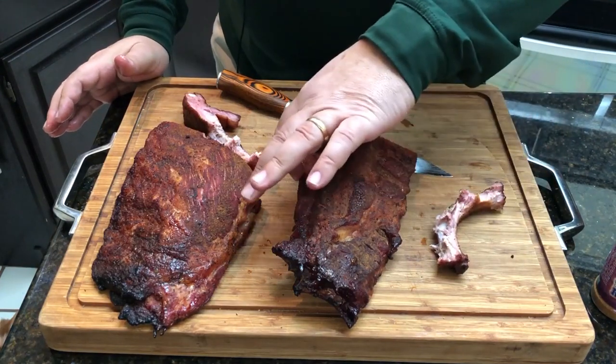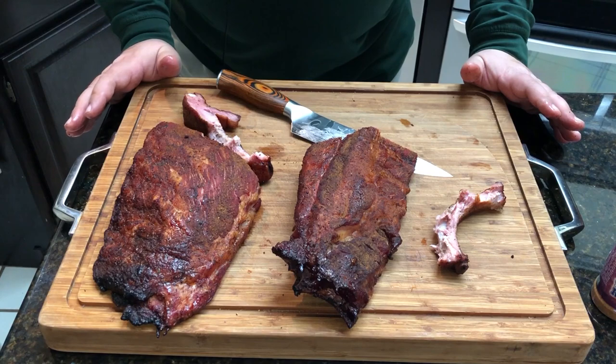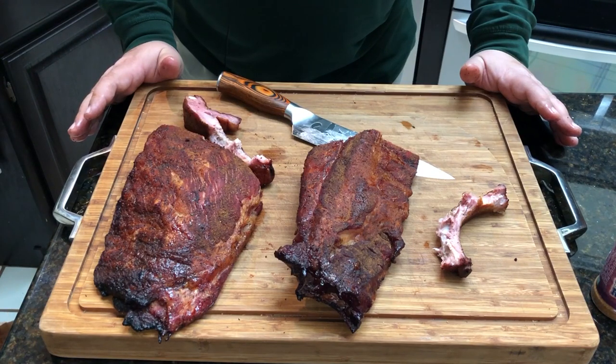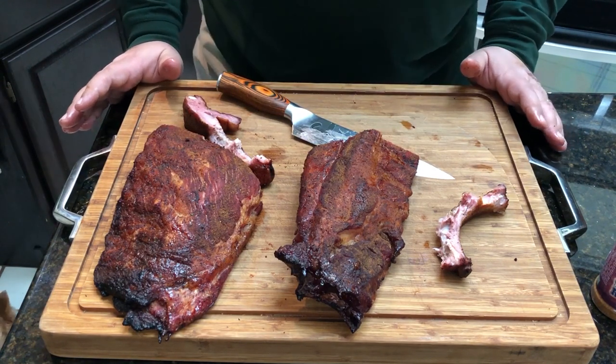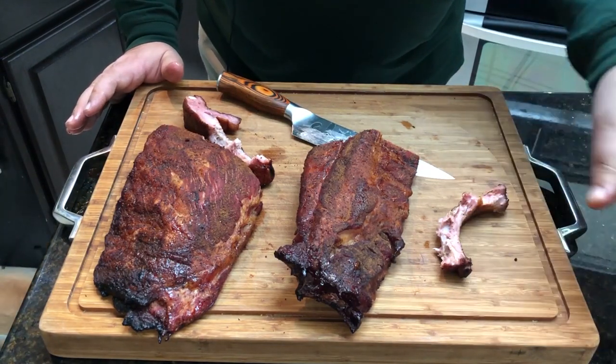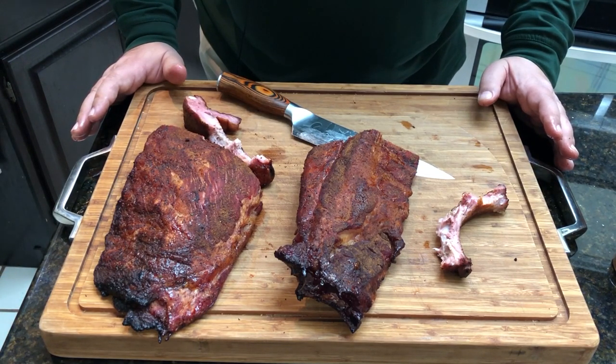Well, these turned out a lot better than the other pit barrel cooker ribs that I did. I have to say, give this thing a try — it works really good on chicken as well. Check out the Heaven Made Products Texas Rib Rub. Make sure you follow us on Facebook, Instagram, Twitter, and check out some of my other videos. Like, subscribe, share, and I'll see you again on the next video. Thanks for watching.